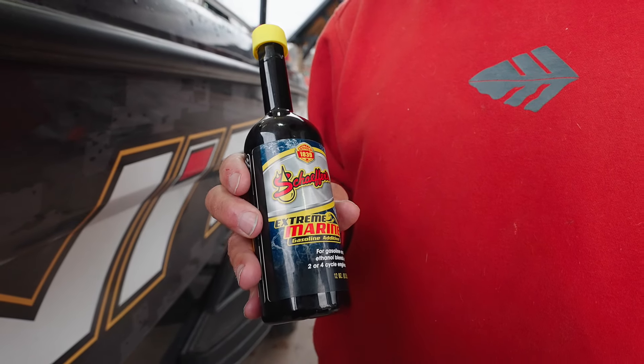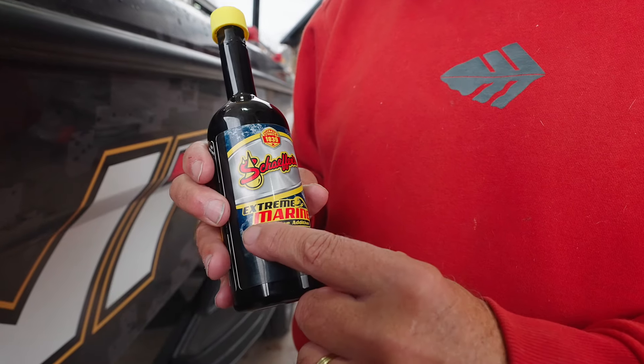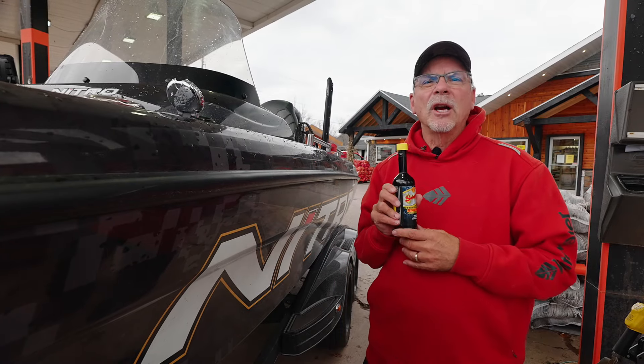This is a new marine product. It just came out. It's called Xtreme Marine and it works just like the Soy Ultra does for cars and trucks and things like that.